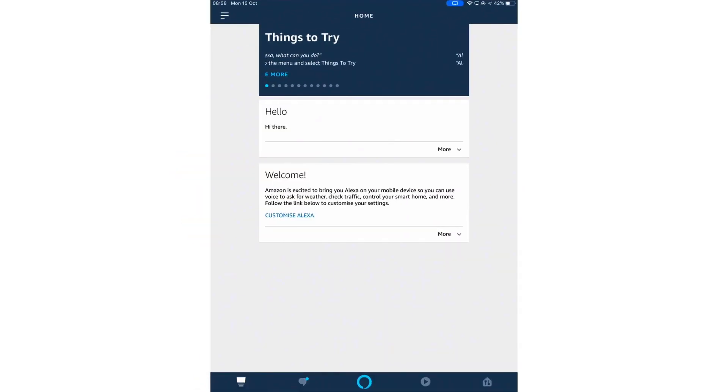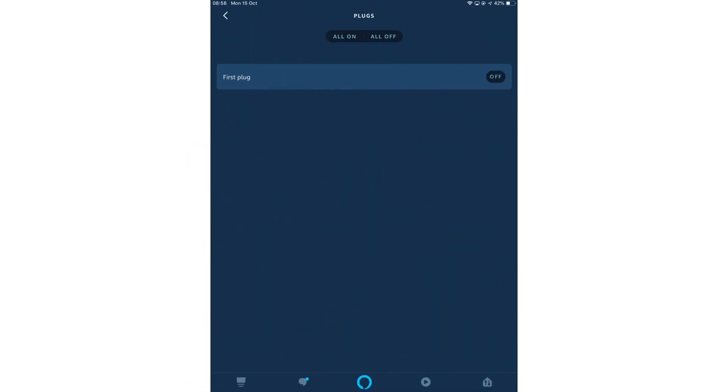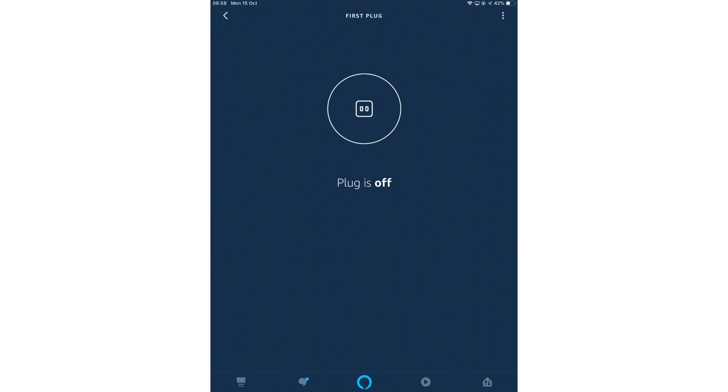In this example, we will be using the Amazon Alexa app for iOS. So let's start the Alexa app. From within the Alexa app, we are going to select the devices icon, which is in the dock at the bottom of the app window. Next, we need to locate and select the plugs icon. We will find listed the Smart Plugs associated with our Amazon account. Let's select the Smart Plug that we want to deregister and factory reset.